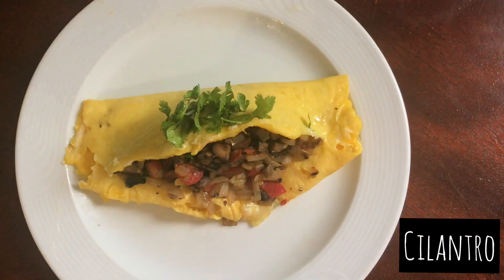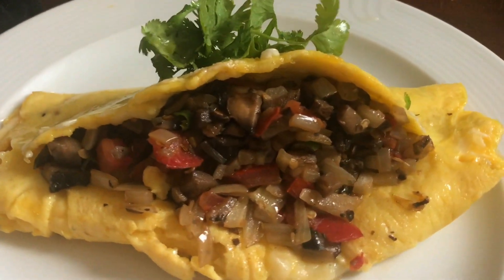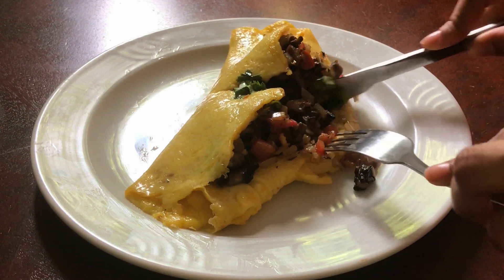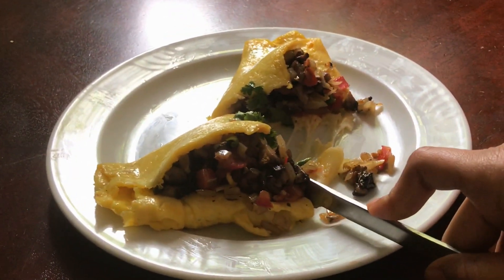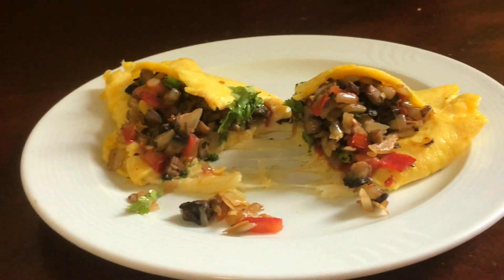Garnish with some cilantro and serve. This omelette not only looks super fancy but it also tastes so good. Thank you so much for watching!